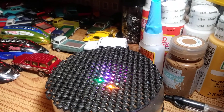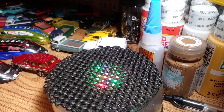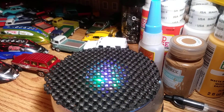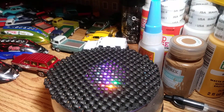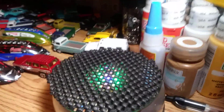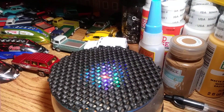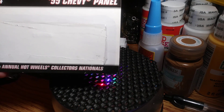Hi YouTubers, this is JR's Diecast Cars back with another video. I'm going to open up some convention pieces. The first one will be a '55. I've already pre-cracked everything. It's going to be a '55 Chevy Panel, 2009.